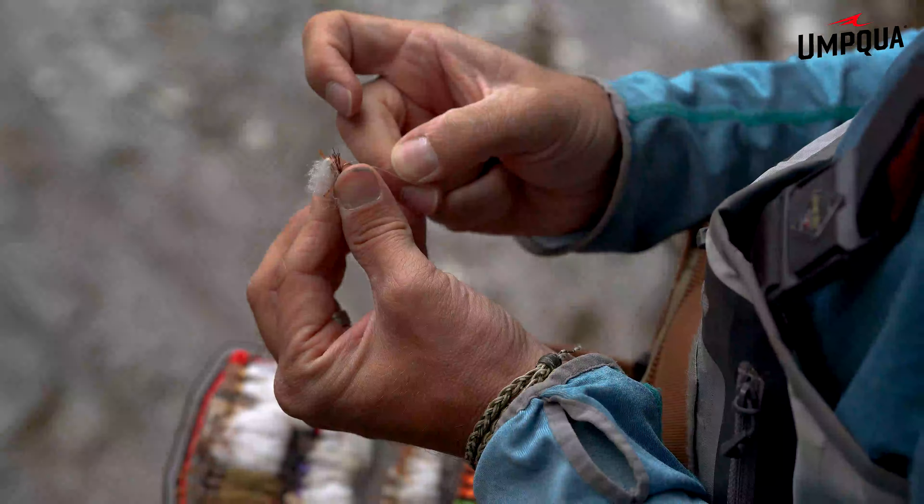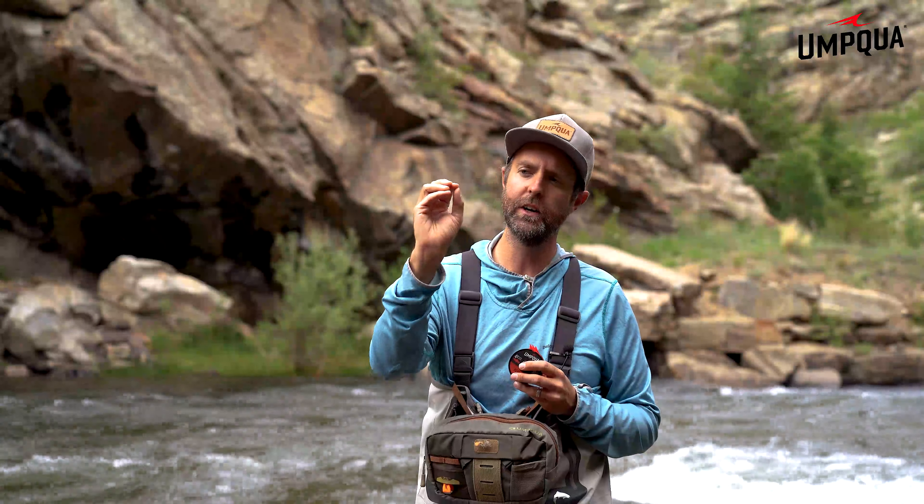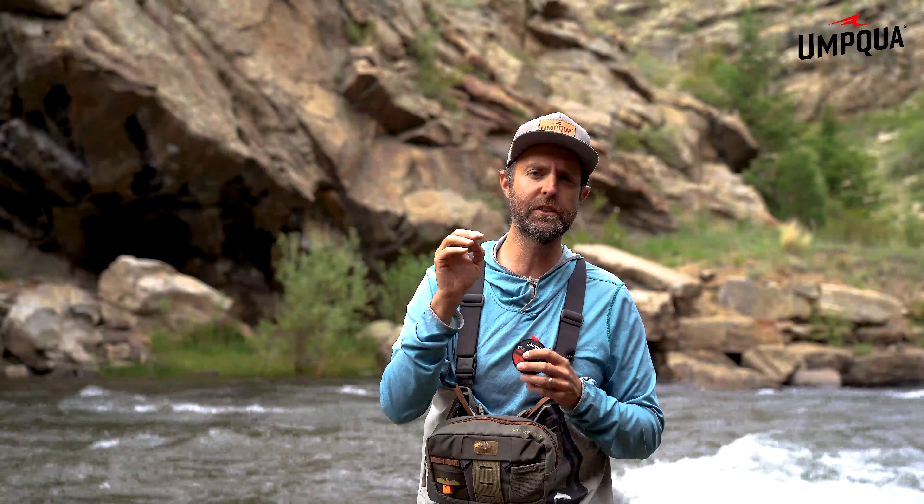The big advantage of nylon is that it rides high on the water surface for those of us who want to fish dry flies. Our new formulation features a three-layer construction. One of those layers is a hydrophobic coating, which prevents the material from absorbing a lot of water and creates a barrier to keep your material riding on top of the surface and also keep that tensile strength within the material.